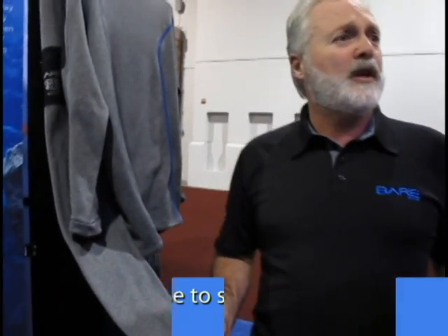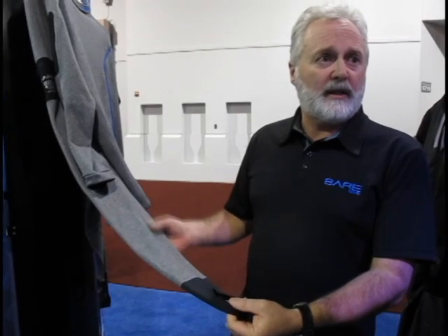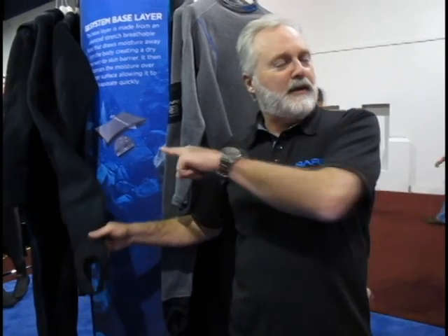A common problem with dry suit underwear is bulk at the bottoms, which creates discomfort and compression down where the suit goes into the boot. This undergarment is thin — because it's so stretchy, it fits very close to your ankles and calves, and we just have a thin Lycra stirrup here. The stirrups are designed so that they sit at a different height than the stirrups on the mid-layer suit, to avoid stacking in a layered system.